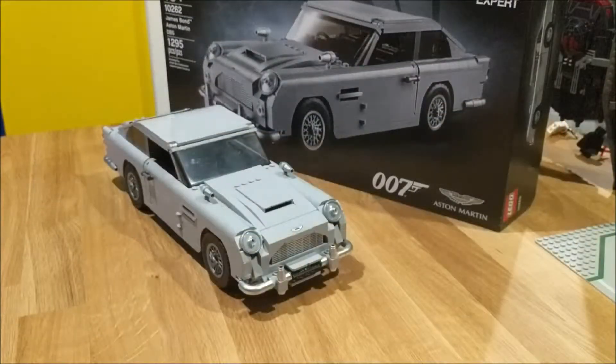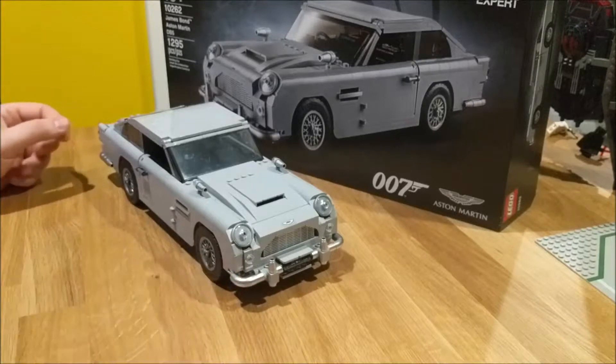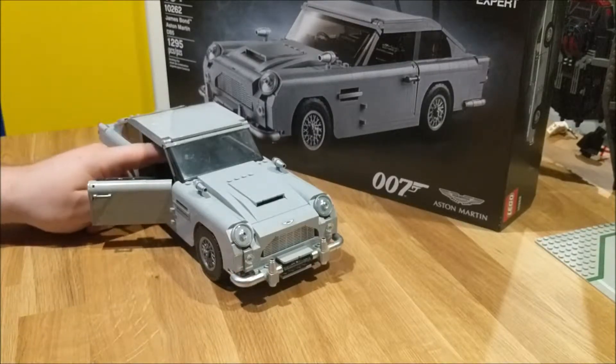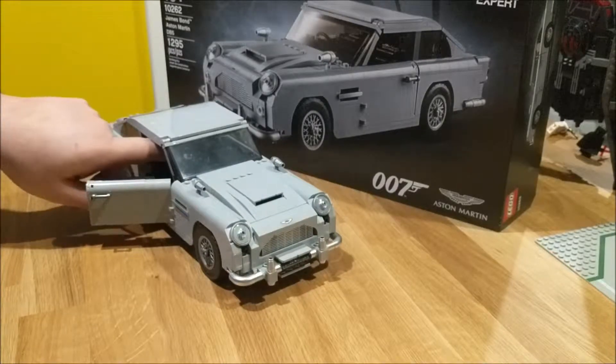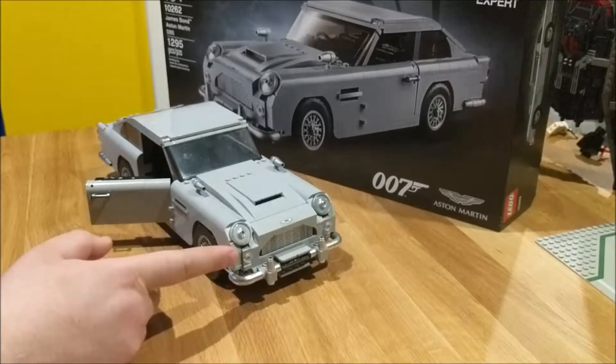We're going to review some of the play features on the car. To start with, on the front of the car there are the flip-down lights, which are controlled by the gear shifter inside the car. When you push it downwards, the machine guns pop out and flip up again back to the headlights.